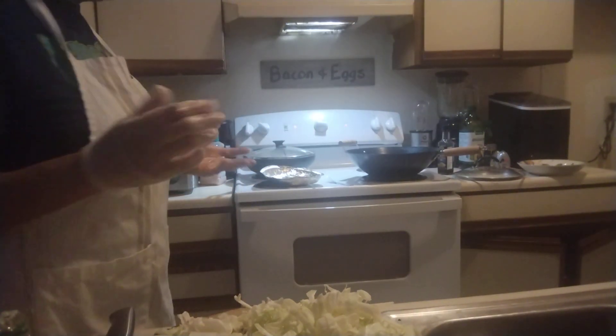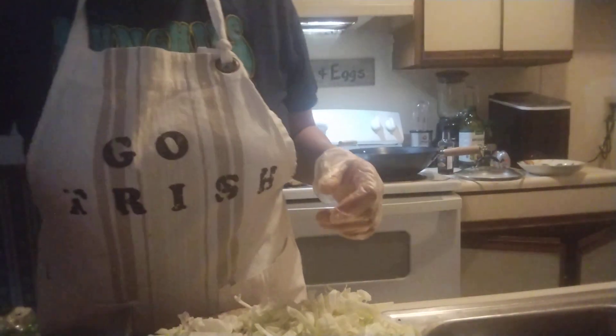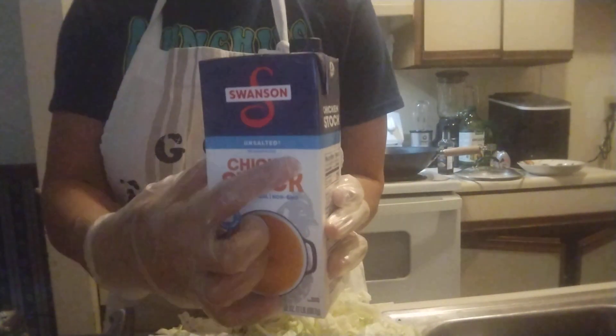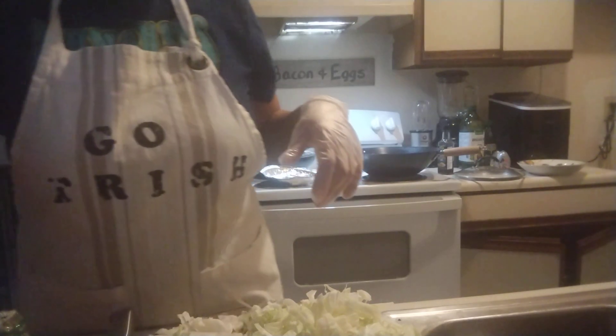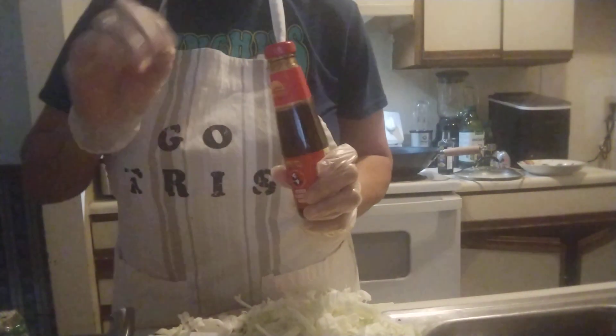And those noodles - oh yeah, you gotta put some chicken bouillon cubes in it. I got some unsalted chicken stock - I'm watching the salt now - that goes in there. We're gonna have a little soy sauce in there, and I think I got some oyster sauce just in case, though I'm not sure if I like oyster sauce - it may be a little too fishy for me.